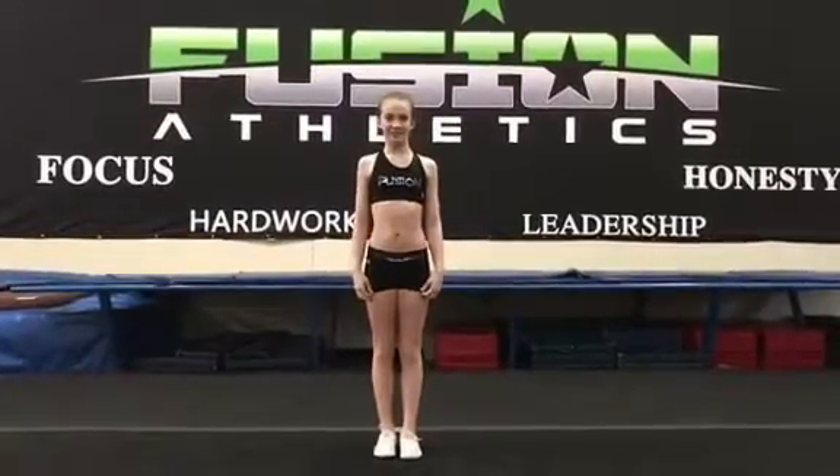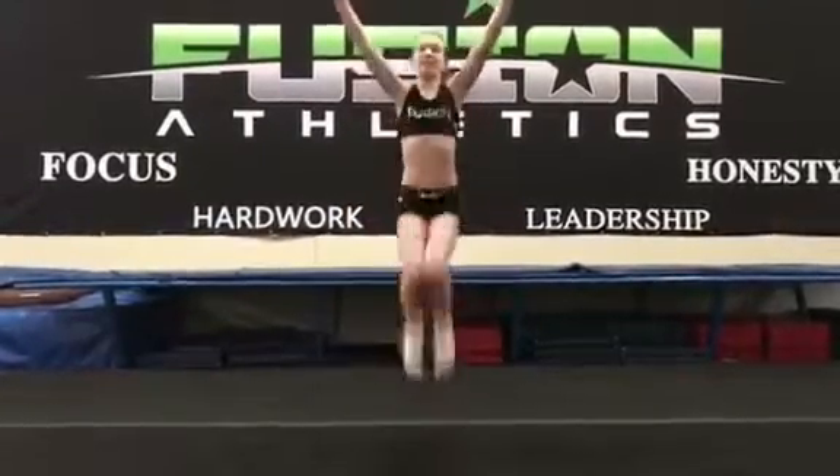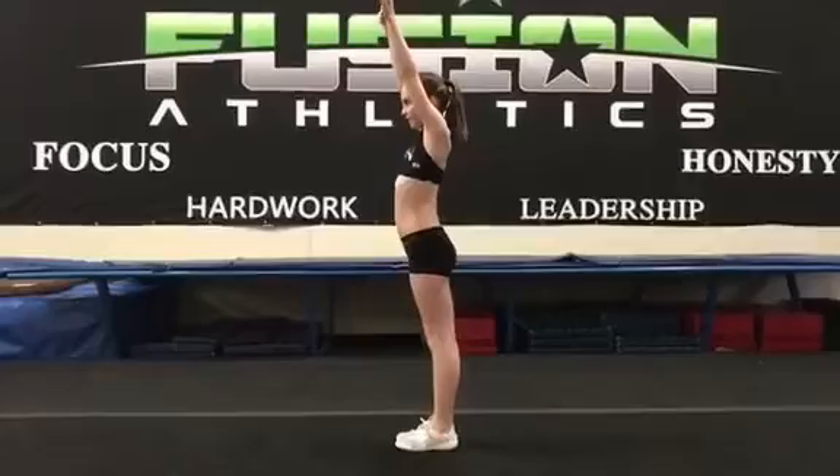Hey everyone and welcome back for another Friday Fit Tip brought to you by Fusion Athletics. Say hi to Reese. Reese is going to show you tuck jumps. She's going to explode off the floor, pushing off her toes and engaging in that jump. She's going to do five or six at a time and then take a quick breather.